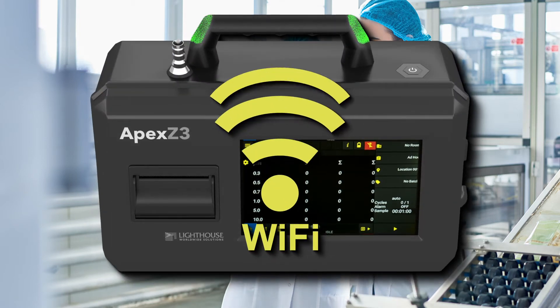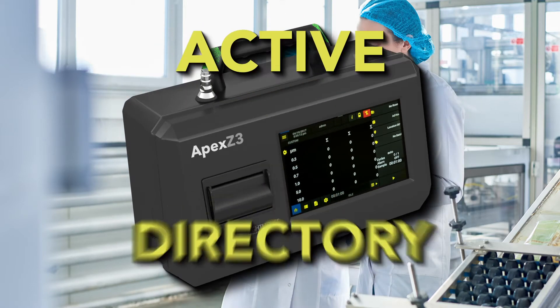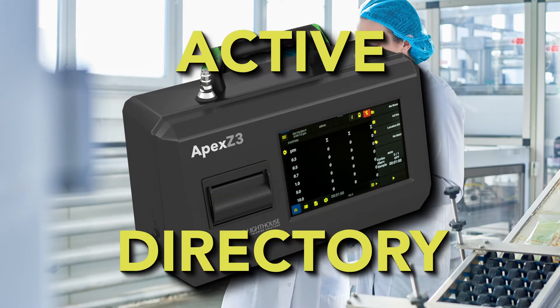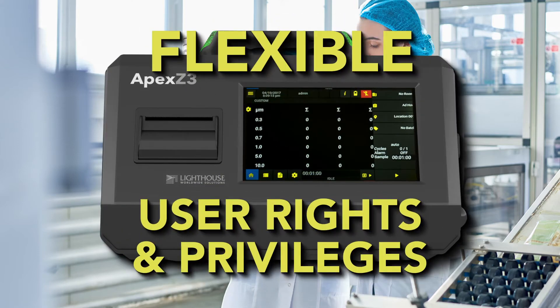Wi-Fi enabled means you can easily connect to your network and upload your cleanroom data. With Active Directory, you can link existing employee credentials to multiple units without having to load usernames and security access. Active Directory Groups also gives your IT administrators more flexibility with user rights and privileges.